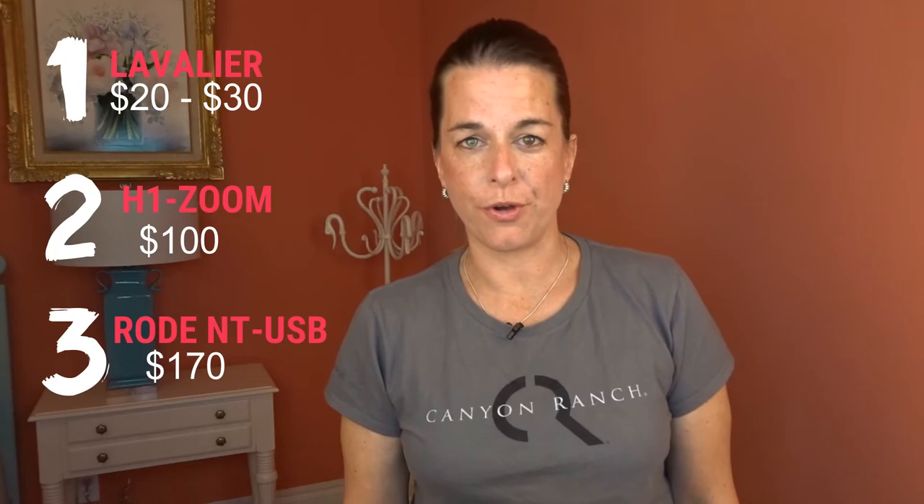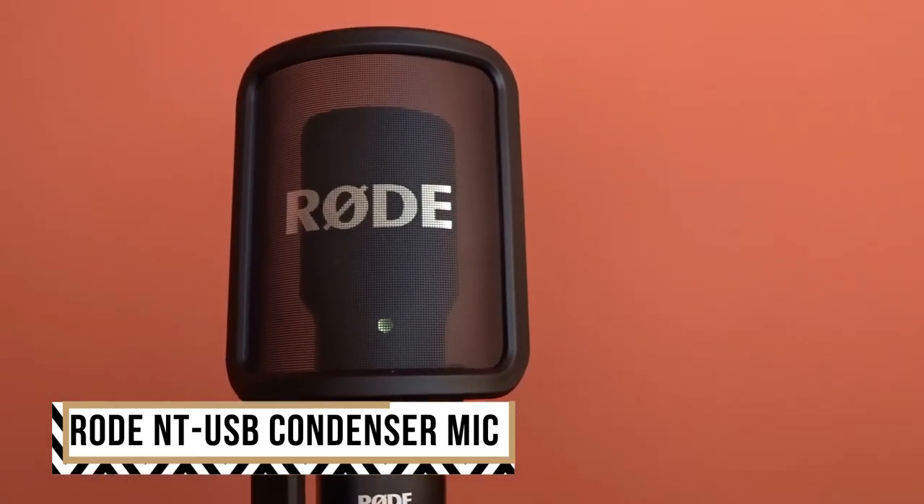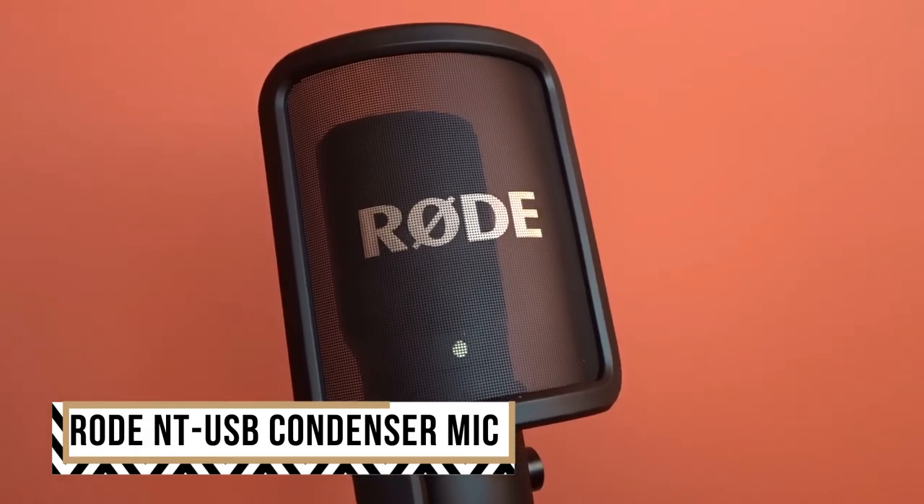Then we have the Rode USB microphone. It is by far my favorite tool for audio, at least in a studio setting. You can hear the difference — compared to the onboard mic or the H1 Zoom with a lavalier, the Rode microphone has by far the best and cleanest sound. Since I'm not using a camera that has an audio jack, I can use this directly into my computer and it's definitely good to go. The Rode USB condenser mic is my favorite of all my audio options — it's plug-and-play and works right off the bat.